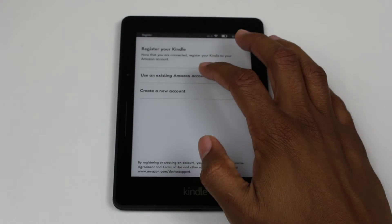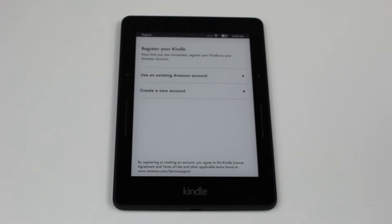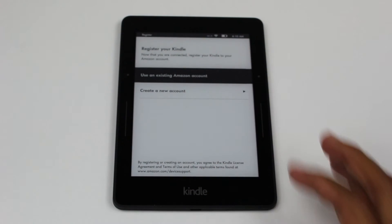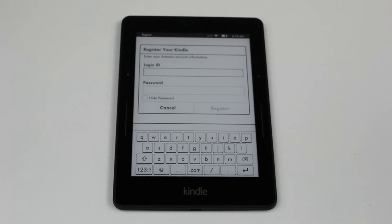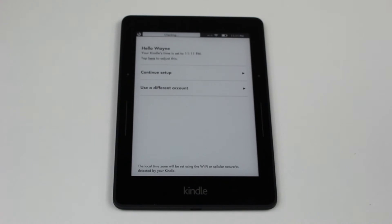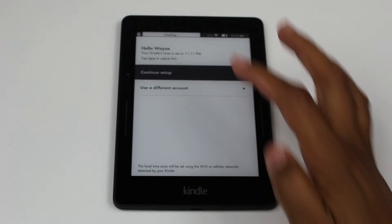I'm going to use an existing Amazon account. If this is your first Kindle and you've never purchased a book through Amazon, you'd have to create a whole new account. I'm going to use existing, and then it will ask me to sign in. We've entered our information in and now we're going to continue to the setup.